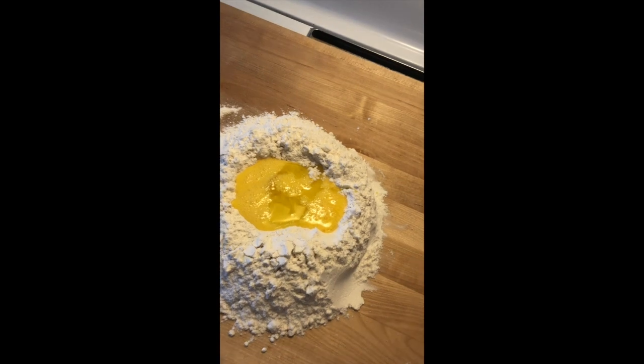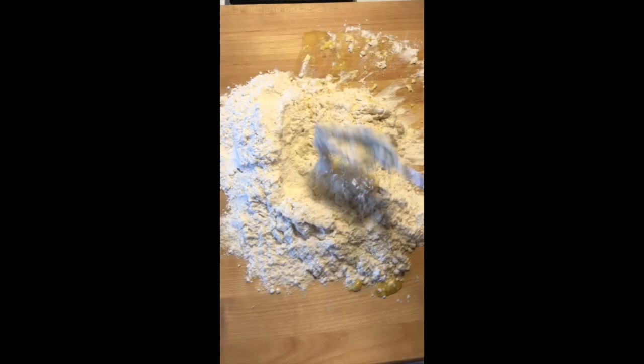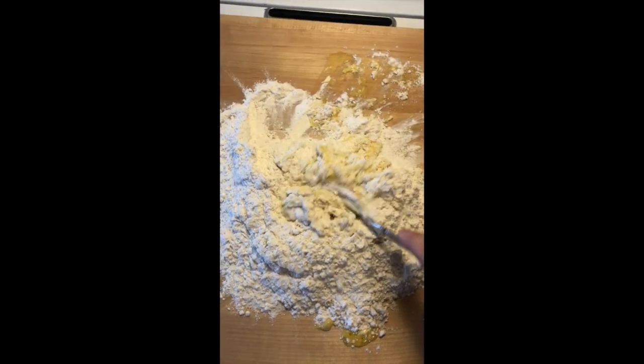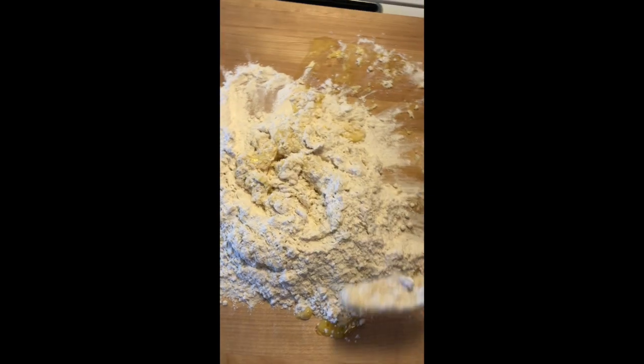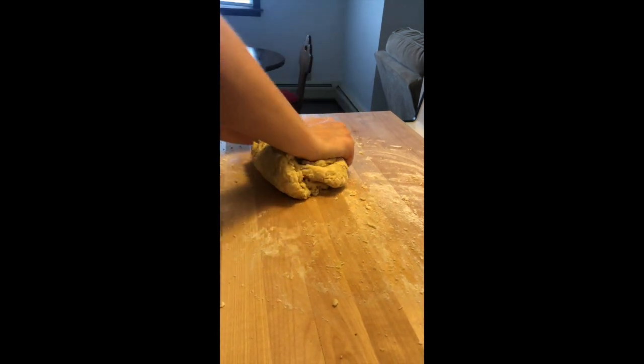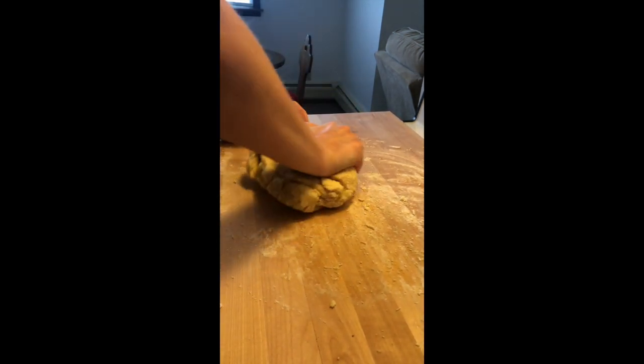I'm just folding it over itself, like so, to get it started. You can also use your hands to do it — that's okay too. I've got my dough incorporated, so I'm just gonna knead it for a couple minutes, just keep pushing it over itself like this.